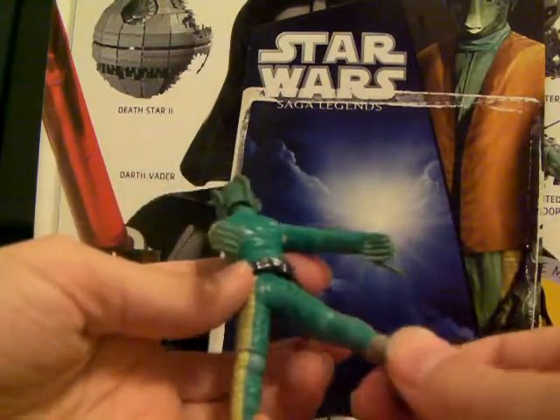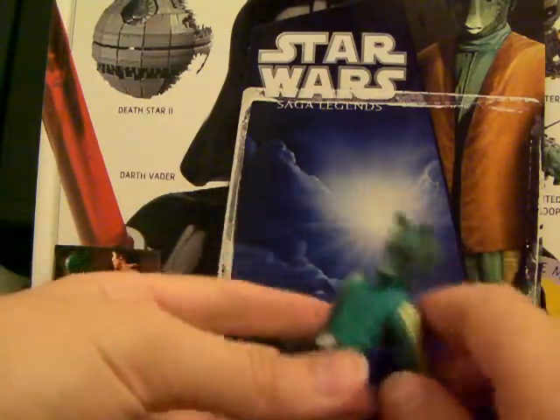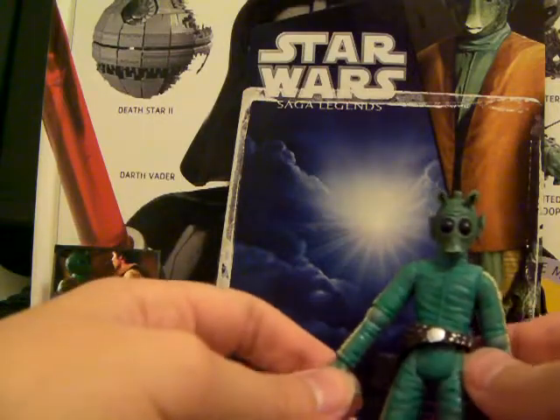This is Greedo from the Saga Legends line — he's Saga Legends figure number four. Great figure, great detailing, great articulation, and it's a good figure.